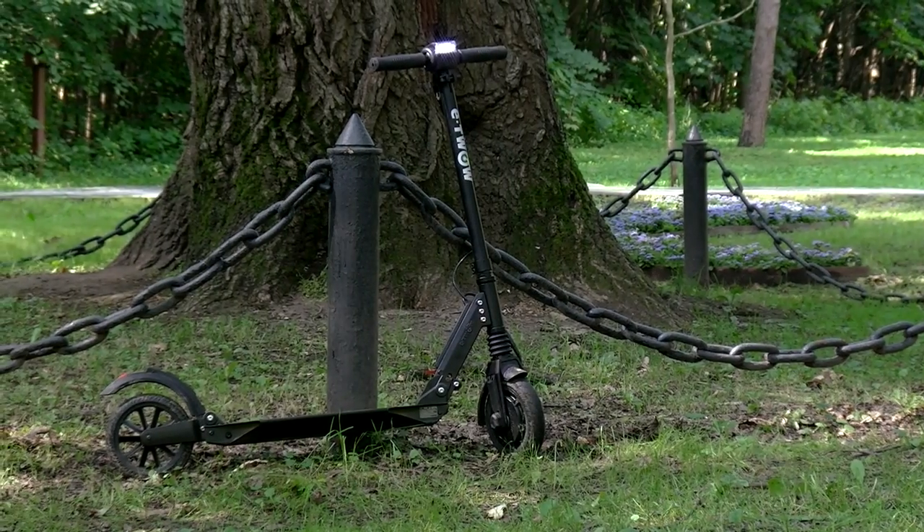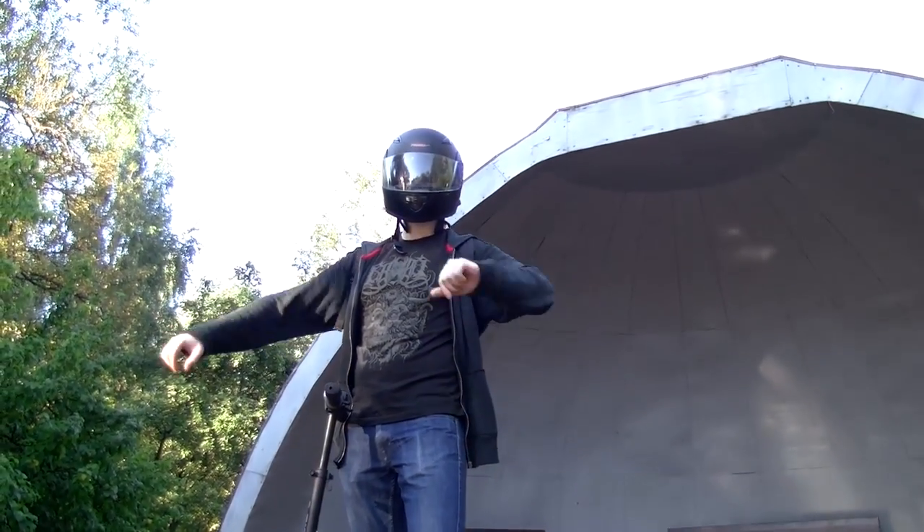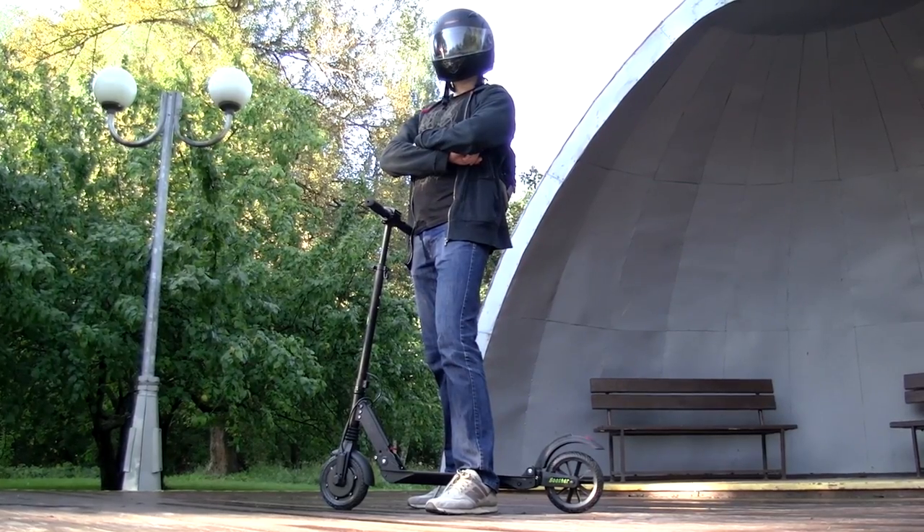Well, it is high time to test this scooter and I am going to try it myself. Frankly speaking, I haven't had a lot of practice riding a scooter, that is why a helmet is a must for me.